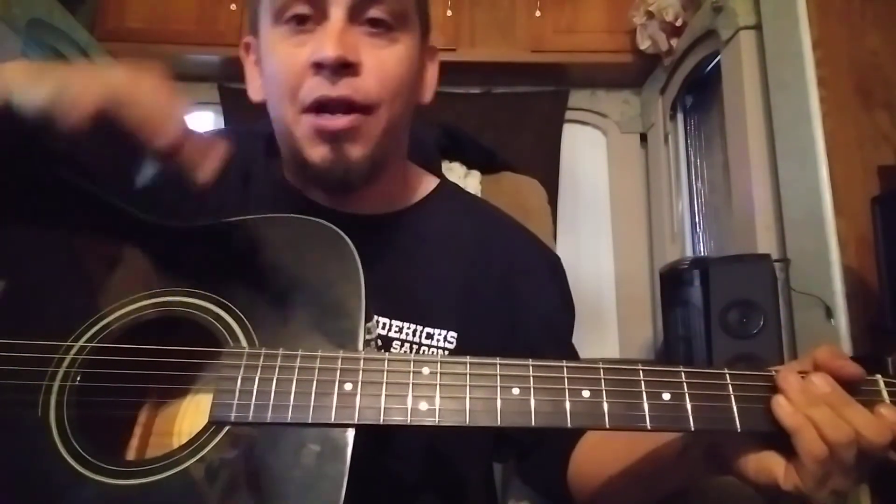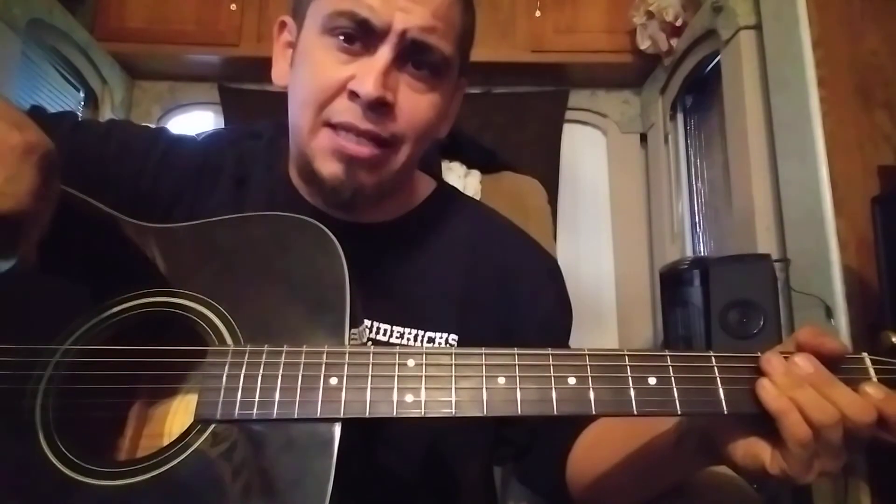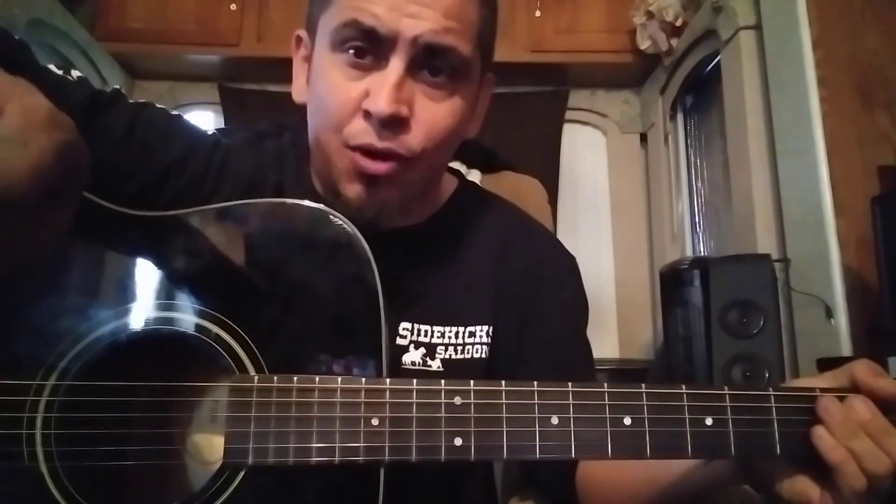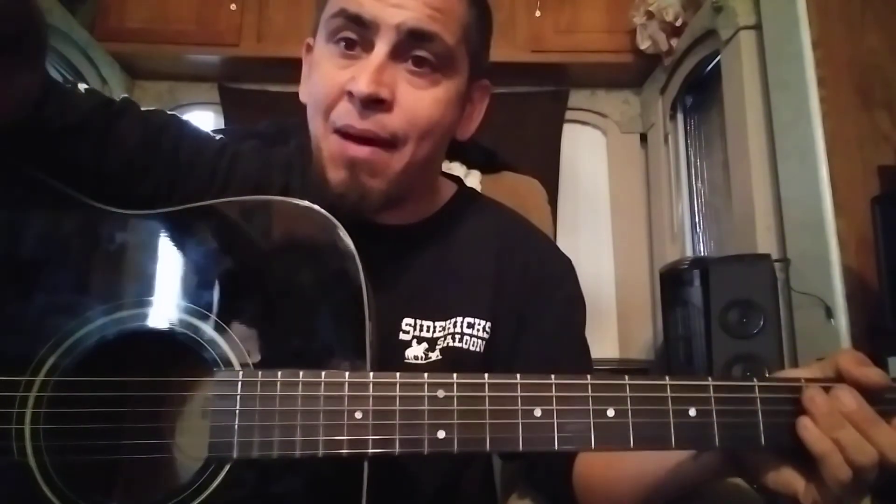So that's the end of this video. I'm going to jump into some Drop C songs and play some songs in Drop C in the next video. Make sure you like, subscribe, leave a comment, and we'll get right to it.